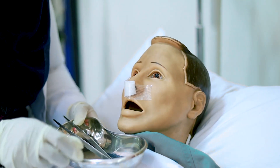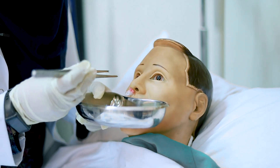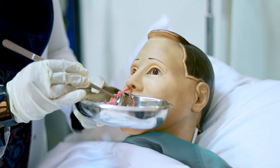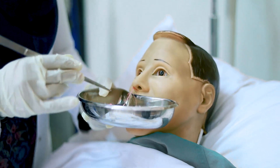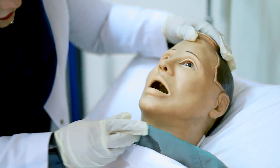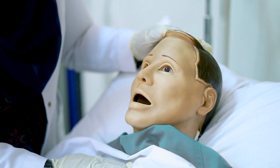Mr. Ali, I am starting to remove your bandage. It will be a little bit painful, so please bear with me. The packing is now totally removed. I have to examine the nose — okay, it's clear. Mr. Ali, how are you feeling now? Okay, good.